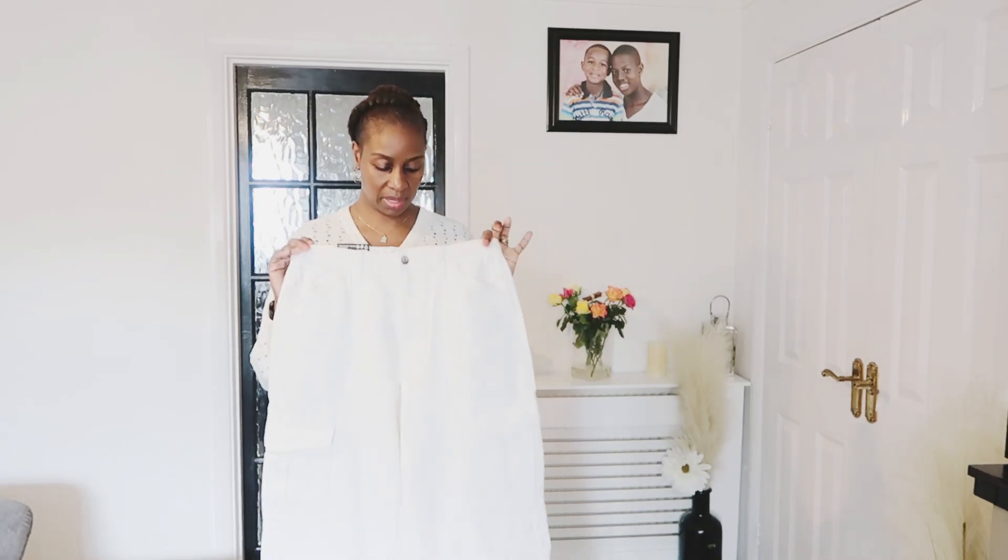That would look nice with maybe a pair of chunky white trainers — that would be a look. I'll try these on and we'll see what they look like.